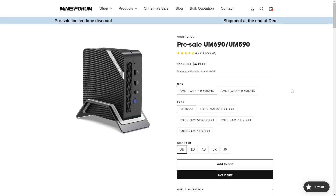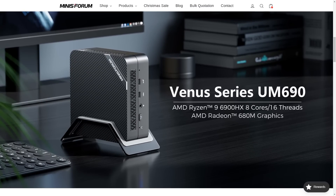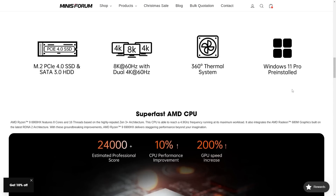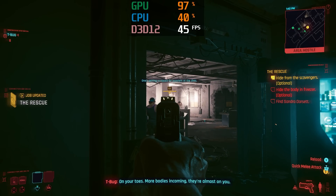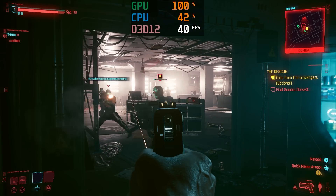One of the first Ryzen 6000 series units available is the Minis Forum UM690 featuring the Ryzen 9 6900HX. Like the previous 5900HX, it's an 8 core 16 thread CPU, but exchanges the very old Vega graphics architecture from 2017 for RDNA 2 from 2020. You can actually game on this mini PC, surprisingly well, thanks to its Radeon 680M graphics.